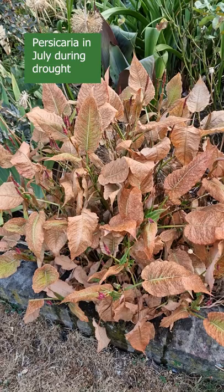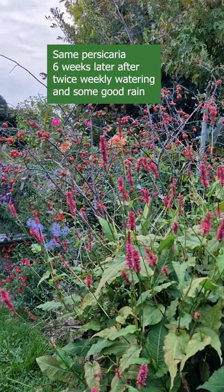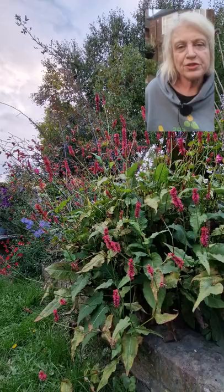This persicaria was completely dead looking, but I left it and what I did is I gave it two buckets of water a week, and then the rains came — and look, it's completely come back and we've got these flowers. I wouldn't have that if I'd cut away all the dead foliage.